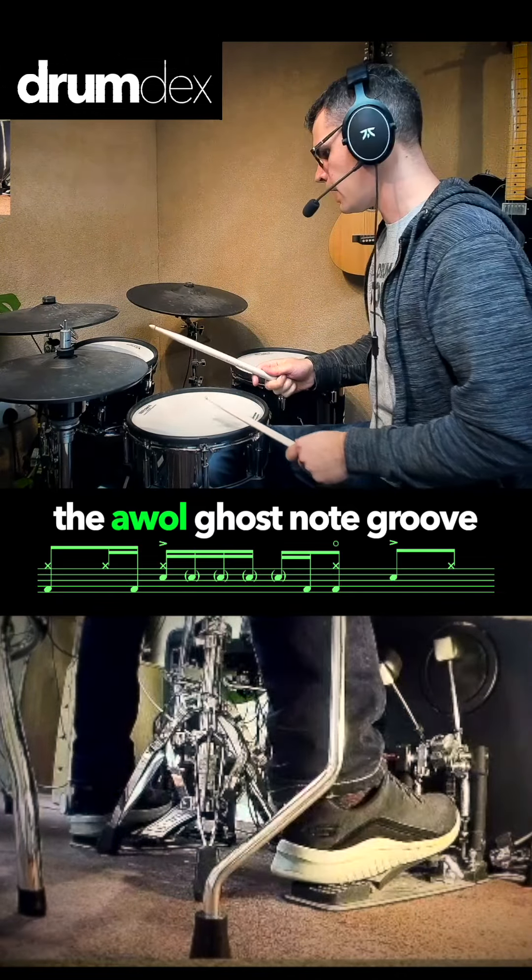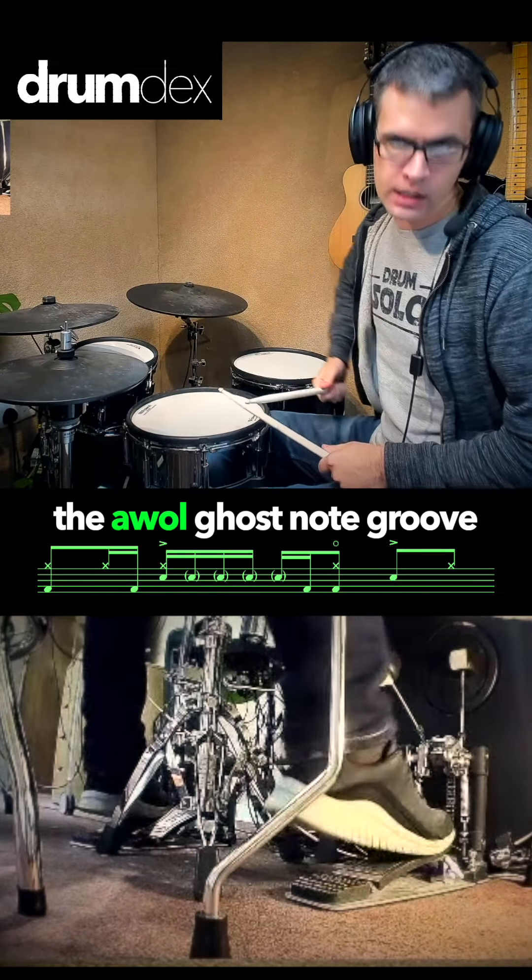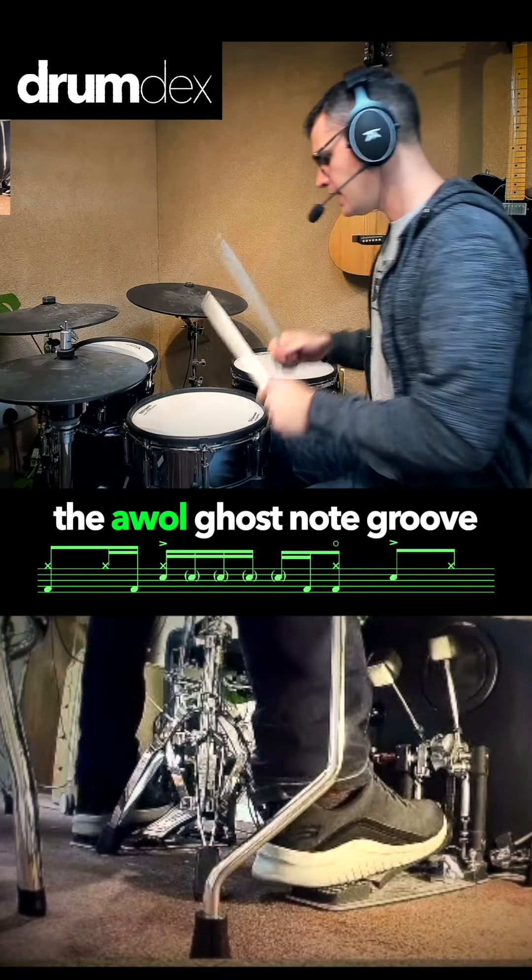So we're going to start with this bass drum and hi-hat together, followed by hat bass. So one and up. And then the interesting stuff happens.